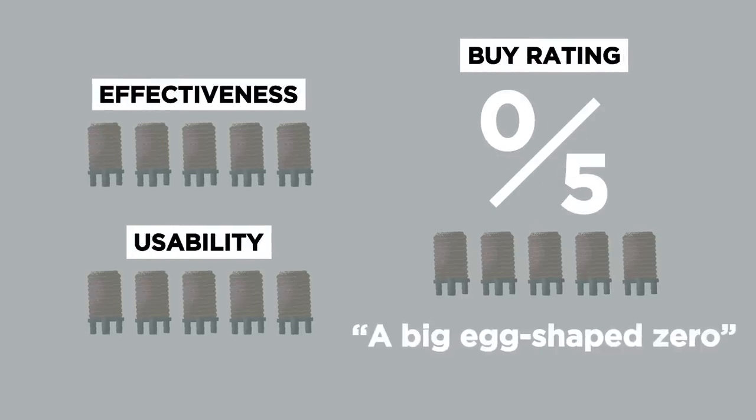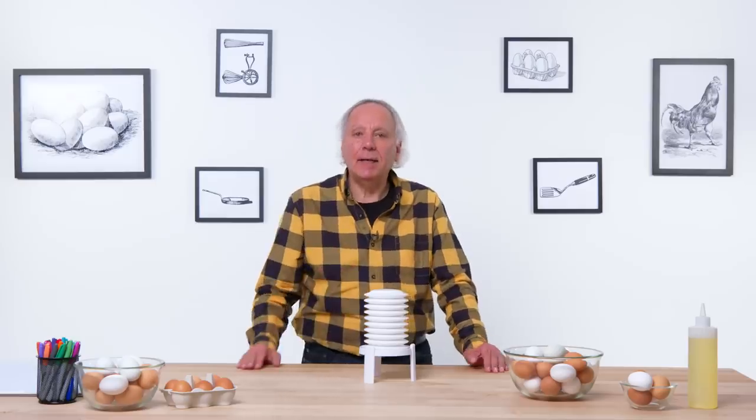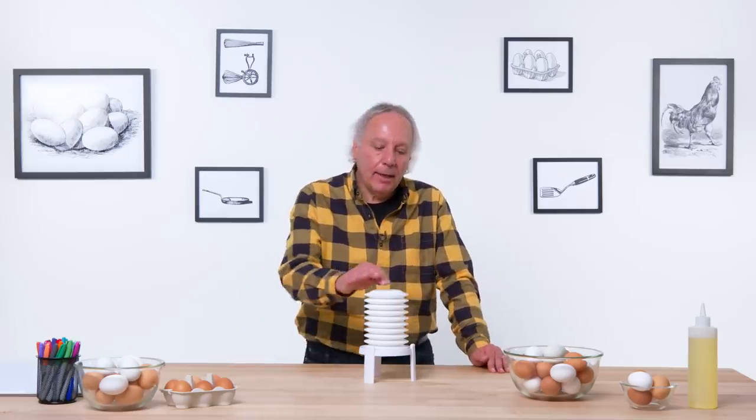In terms of a buy rating, I would give the extractor a big egg-shaped zero. It just seems so unnecessary. If I had to change anything about the design, I would make it out of biodegradable plastic because I think you'll be throwing it away pretty quickly. There are areas and opportunities for innovation in the kitchen, even with simple tasks like separating an egg, but some of these are really misfires.